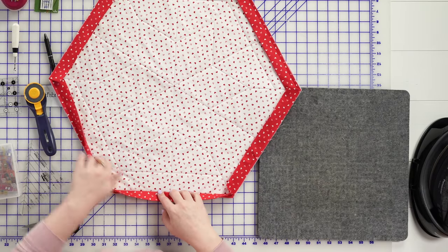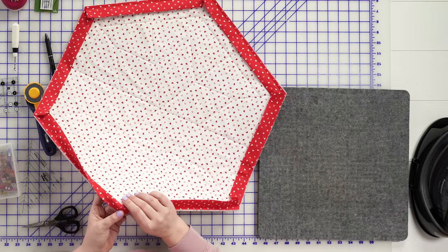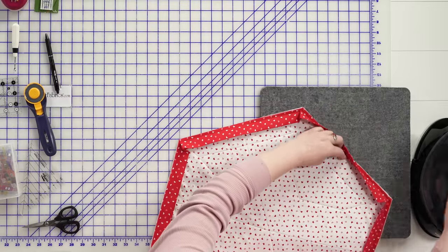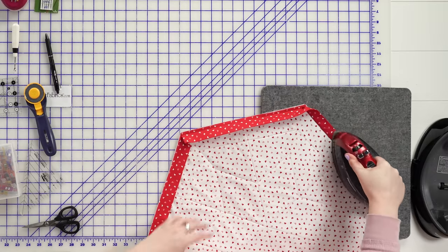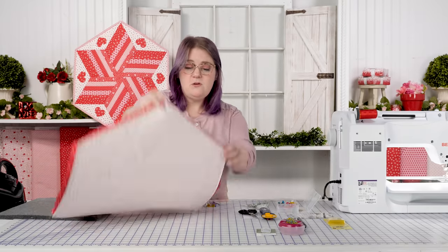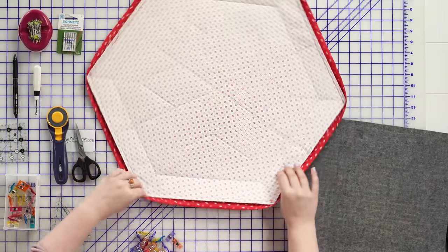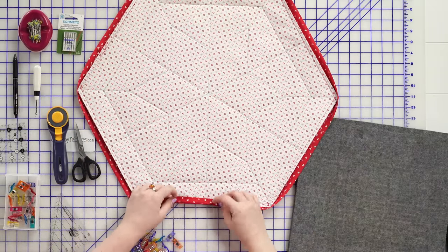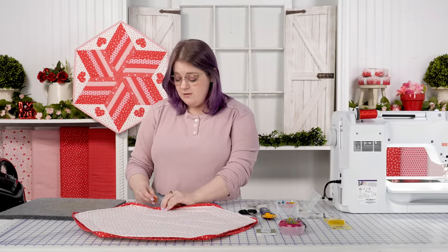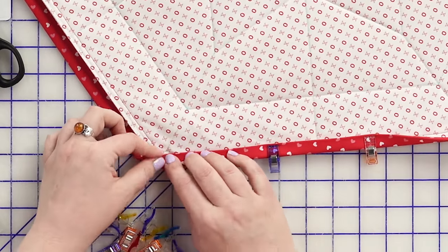Now this is the time where I take this to my iron and press these ends over. You'll notice that when you press these, that miter in the corner just kind of perfectly lays where it wants to naturally. Then I'll show you how to match that same angle on the back. Once you have your binding pressed over — I call this popping the corners — you just pop the fabric over and that little miter likes to turn over naturally. We're going to want to lay this down flush to the edge all the way around, which sounds easier than it actually is. I like to clip this down with wonder clips.